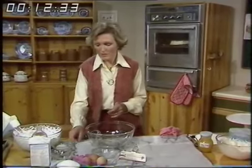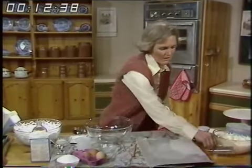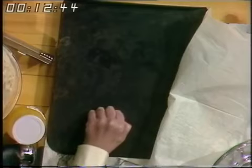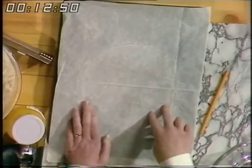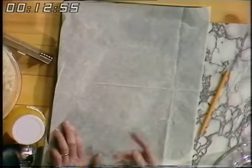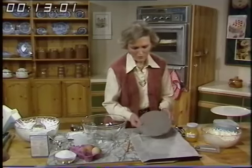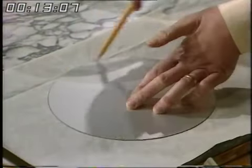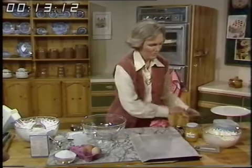For the pavlova, the important thing is the preparation of the tin. I use a big, thick, old-fashioned tin — a nice heavy one that's absolutely flat. I then put a piece of non-stick silicone paper, which you can buy in rolls or sheets, on top. I've used this one many times; I'm just taking off the surplus sugar, then fold it up and keep it in the drawer. Mark an 8-inch circle with a pencil around the outside, and that's ready to bake the pavlova on.